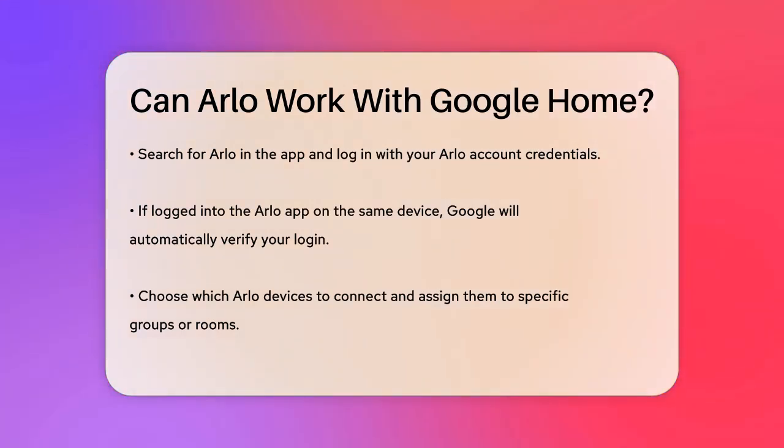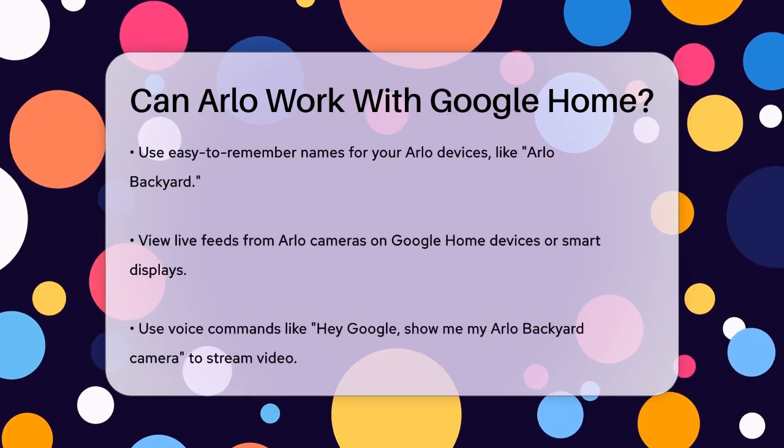If you're already logged in to the Arlo app on the same device, Google will automatically open it for you to verify your login. After logging in, you'll be asked to choose the Arlo devices you want to connect and assign them to specific groups or rooms. Make sure to give them names that are easy to remember, like Arlo Backyard.